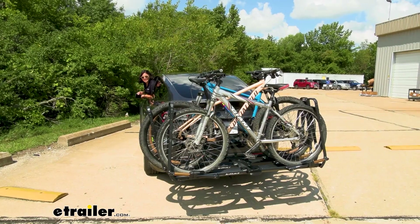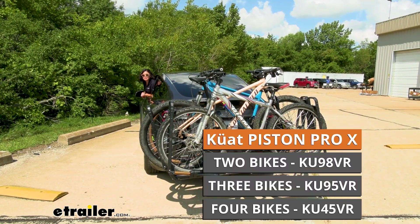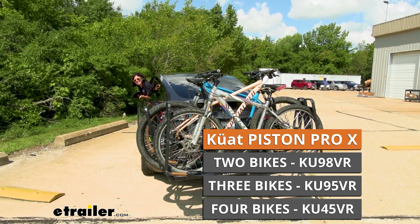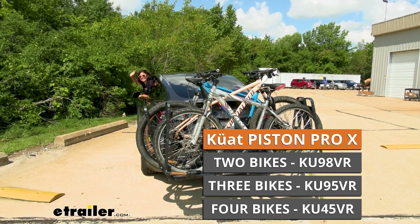And that right there was a look at the Kuat Piston Pro X 3-bike platform rack here at eTrailer.com. My name is Evangeline and I hope you enjoyed the journey.